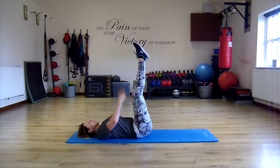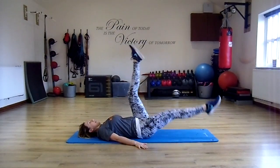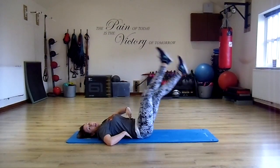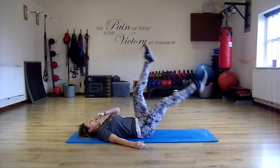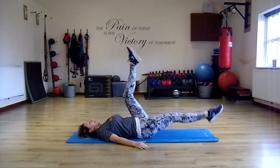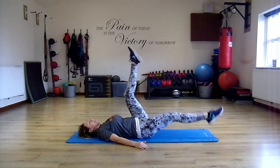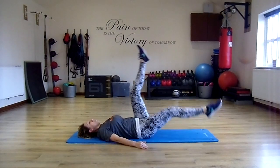Engage the core muscles, nice straight legs. Scissor the legs. Now it's important when you scissor the legs you keep connection — pull belly button down. Keep the knees straight.